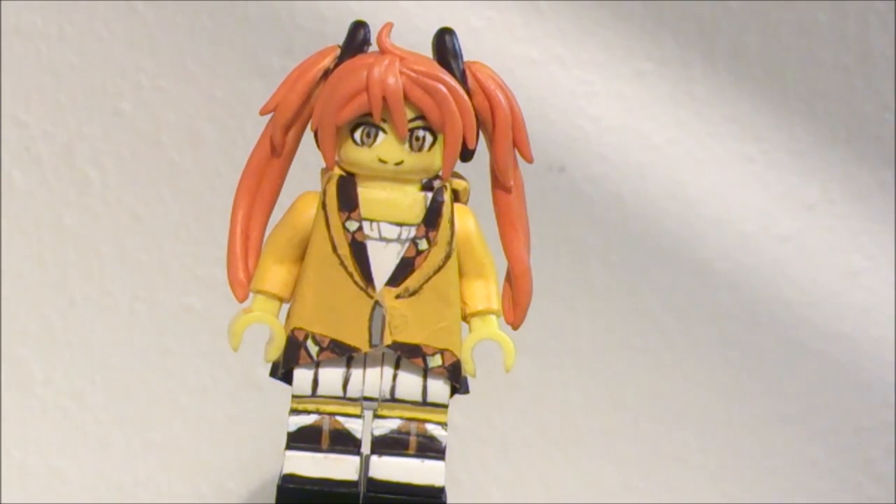Anyway, that's it for Enju from Black Bullet. Thank you guys for watching — like, subscribe, comment, and I will see you guys next time. Bye!